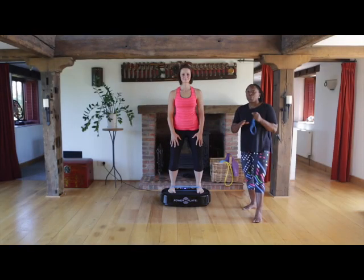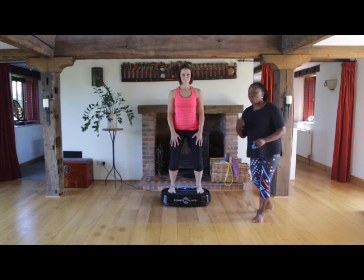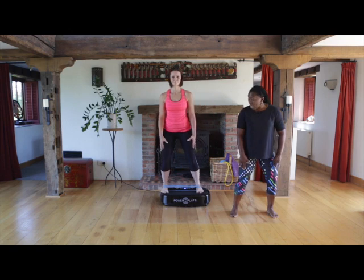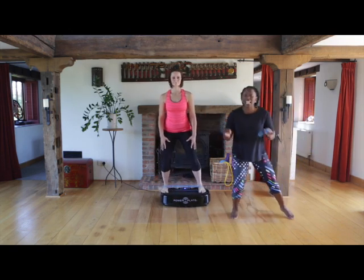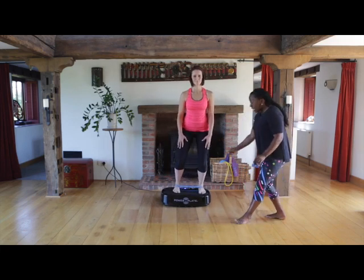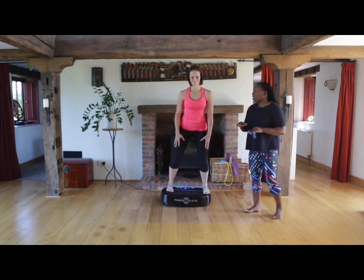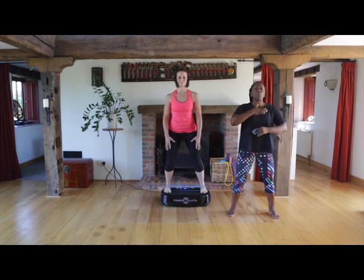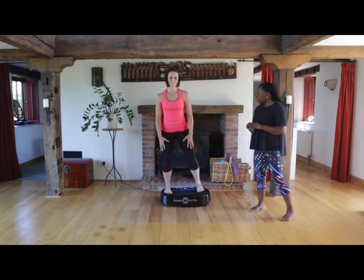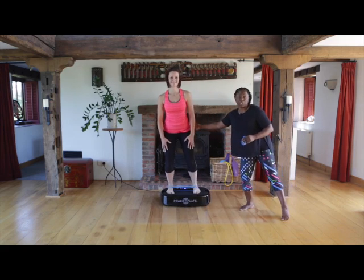For this next exercise, we're going to use the mini band again, but moved onto the forefoot. Pop your band around the forefoot and get ready to go. Knees are soft, then we want a step side to side. Keep the tension in the band — don't allow the band to go soggy. Keep the upper body nice and tall with tension in the core as you're working. This will really work the glute med, the sides of your buttocks.